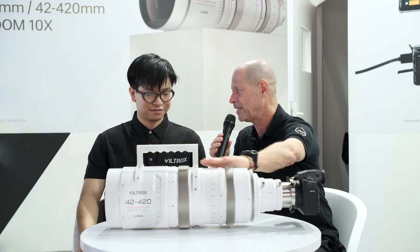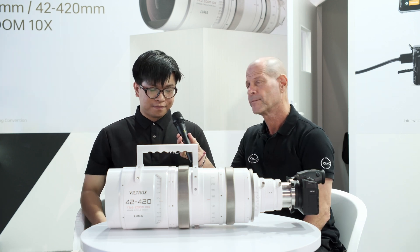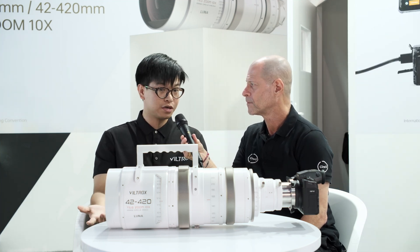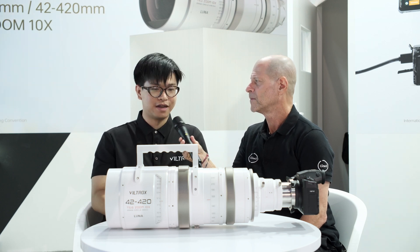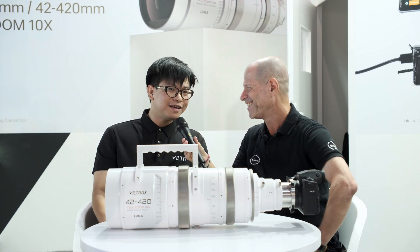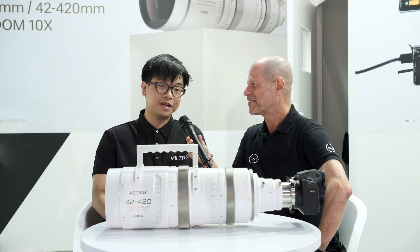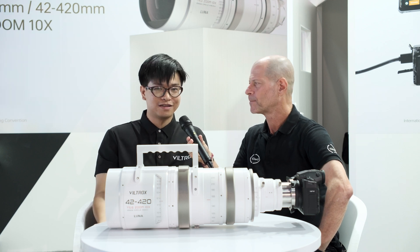Color-wise, will it come only in white or also in black or pink? In most situations this lens is customizable. If you want to make it all black, we can do it. And all pink also? No — normally there's no one doing a pink lens. Either white or black, but it's customizable. As long as you want, we can do it.